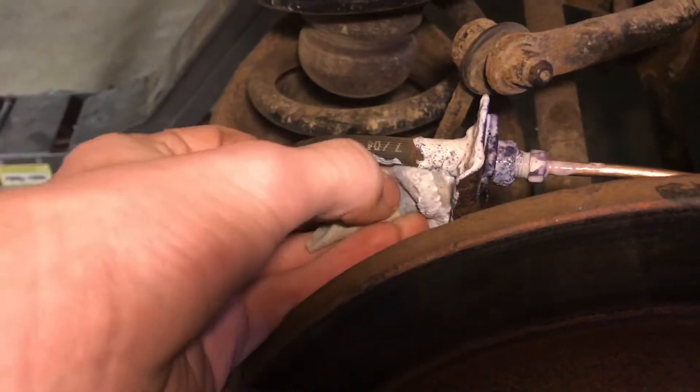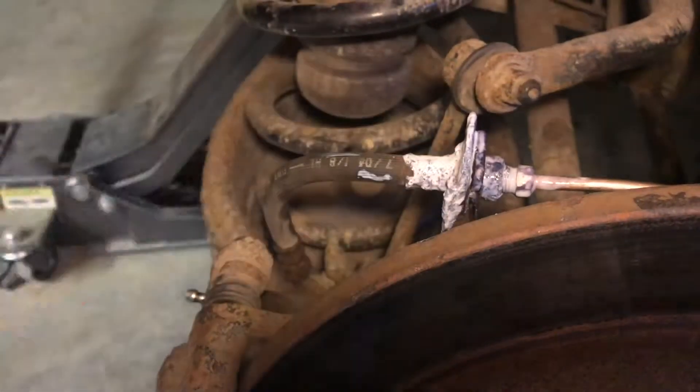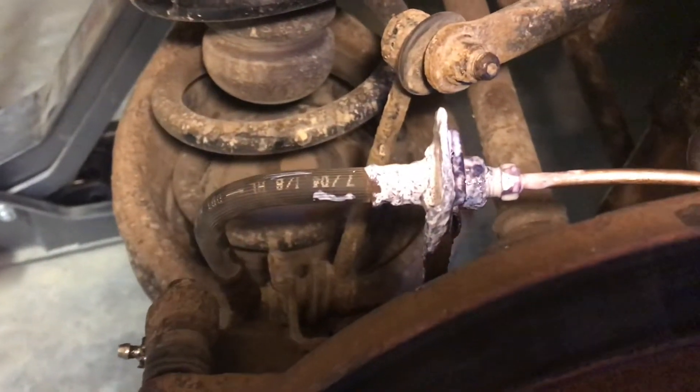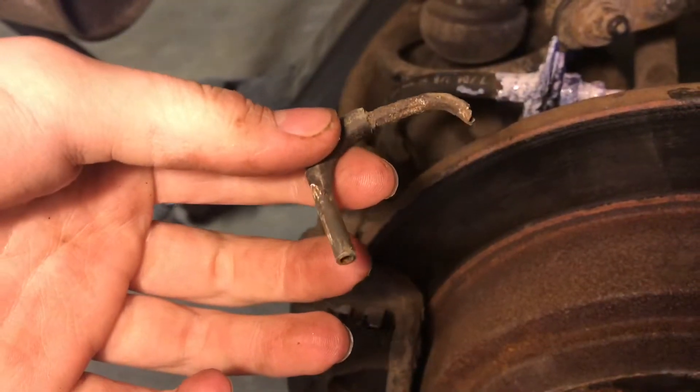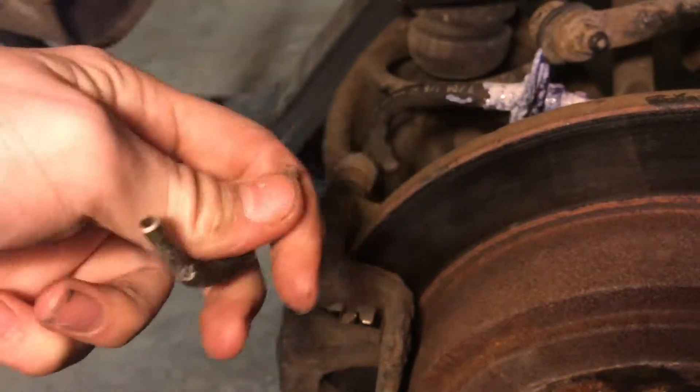It almost turns blue whenever it dries. We'll let it sit for half an hour or an hour. Here's a steel brake line that was on the other side of the car that just rusted — it actually rusted through and sprung a leak.